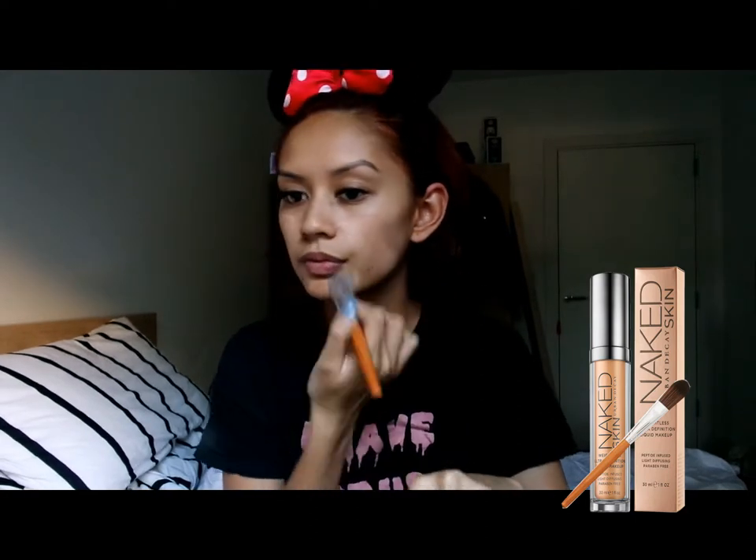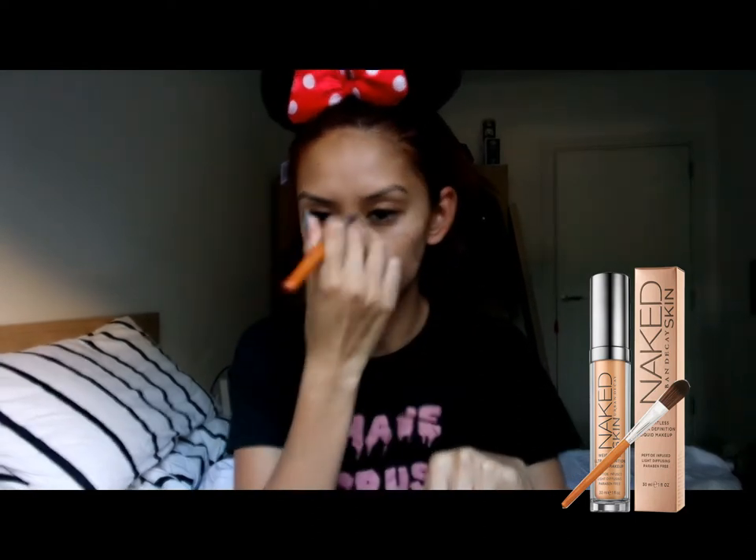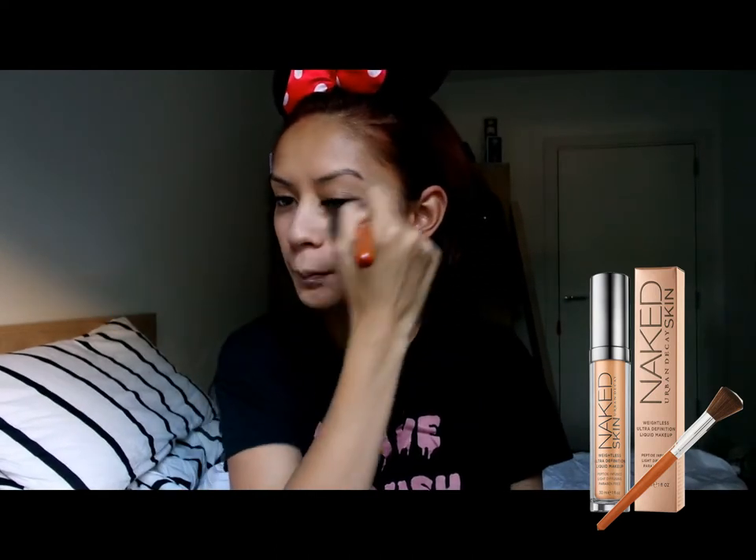So after moisturising my face, I use the Naked Foundation by Urban Decay in the shade 5.0. I am using the Vanity Planet Foundation brush and flat top brush to apply and blend in.